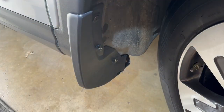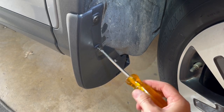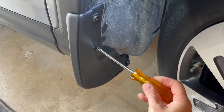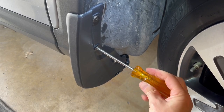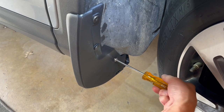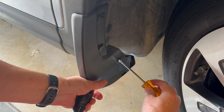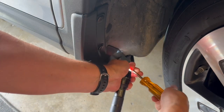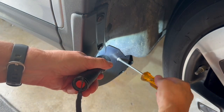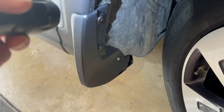I went ahead and lined up the other two screws here. This is the new one that came with the mud flap — splash guard. Tighten that one up, and then this is the one that you took out initially. It may not go in quite straight until you get it tightened in — make sure you're in the right hole. So these are the two new ones here, and that's it. That's all you have to do on the front one.